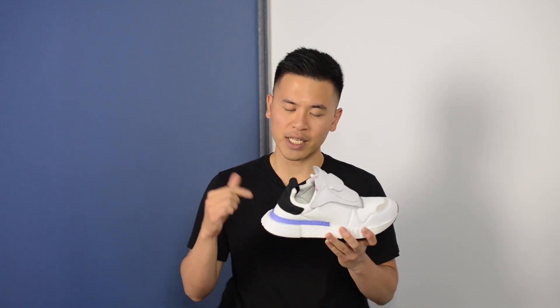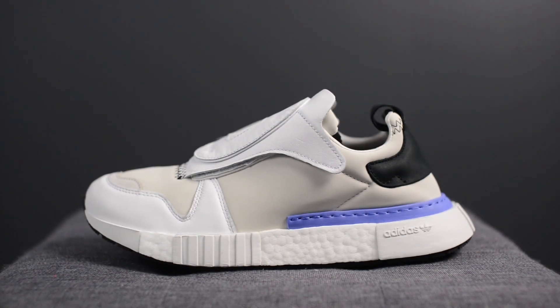What's happening YouTube, it's Sean here and I'm back today to give you guys a review of the Adidas Future Pacer in the gray one colorway. First off I just want to give a huge thank you to Adidas Canada for sending me over this pair. These dropped on July 14th for $180 US dollars or $260 Canadian dollars.